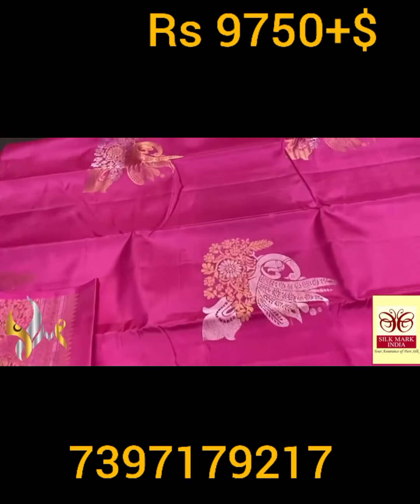The sari here also has beautiful meena work — you can see the butta size is a little bigger. 240 jacquard weaving, very elegant one, with the peacock design. Silver and gold jari alternatively used — for silver, the meena work is done in gold, and for gold it is silver, respectively. And we have a borderless concept in the sari — excellent sari, beautiful finish, premium quality, completely handwoven with authentic silk mark.